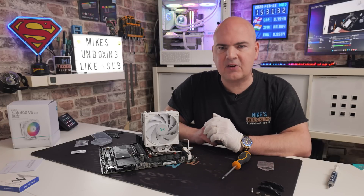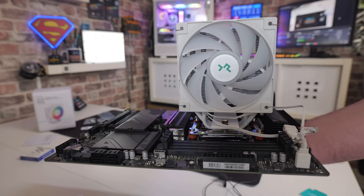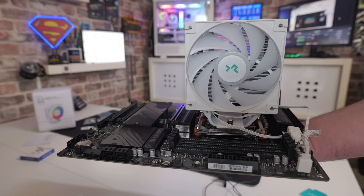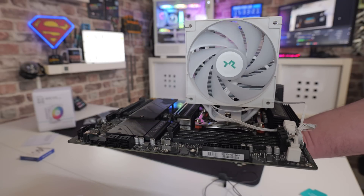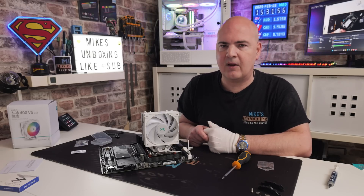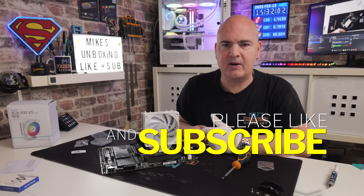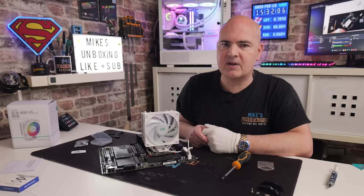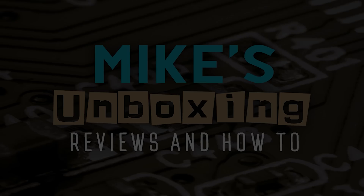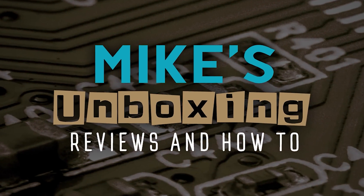There we go — the cooler is fully installed and it looks pretty decent. Just make sure the fan spins freely with nothing in its way. That's pretty much it — a straightforward task. Deepcool have done a fantastic job making this easy to install on any platform, and at an incredibly good price with decent cooling performance. Hopefully this video has been useful — if it has, smash that like button. If you want to see more content like this daily, consider subscribing and hitting the notification bell. I've been Mike from Mike's Unboxing Reviews and How To — hopefully we'll catch you in the next video. Thanks for watching.